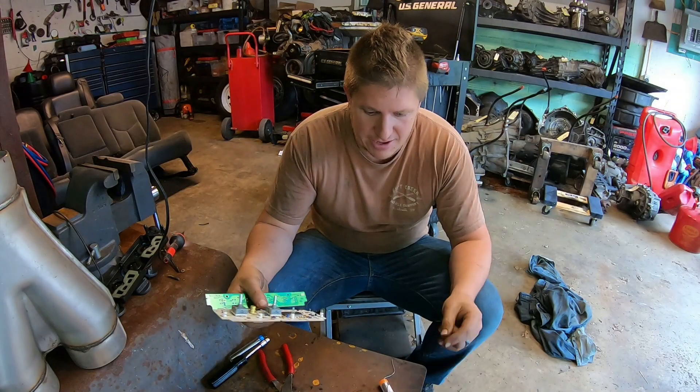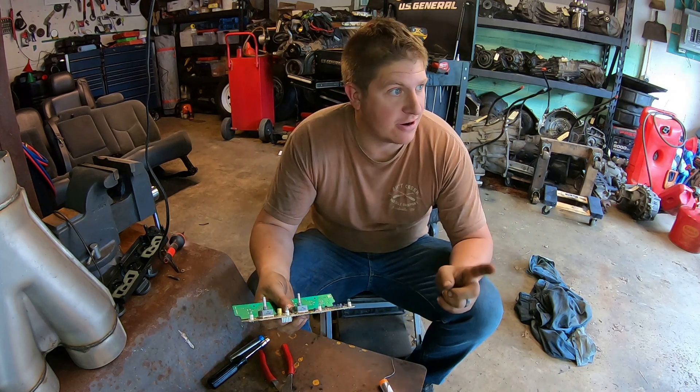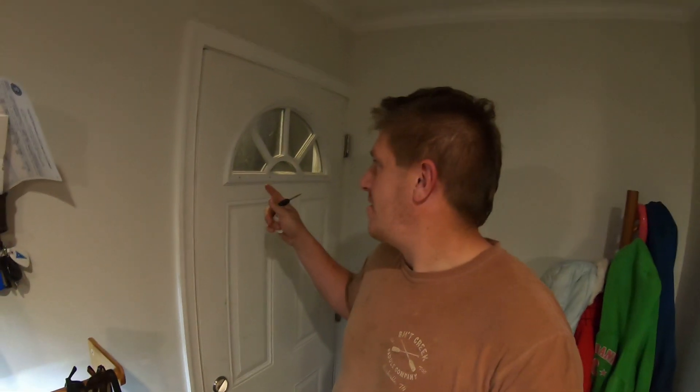All right, I'm going to put this all back together, and then once it gets dark we'll put it in the truck and try it. All right everybody, it's a little while later. I've got everything put back together. It's dark out now, so let's go out and see if I successfully replaced all those bulbs.